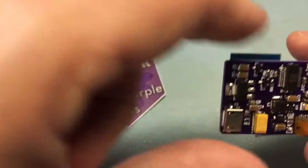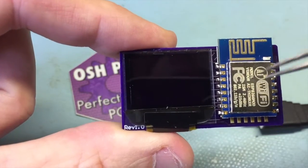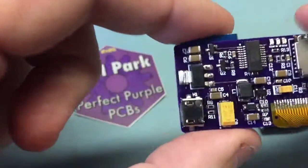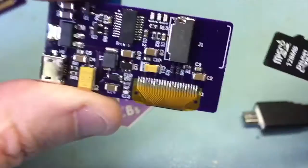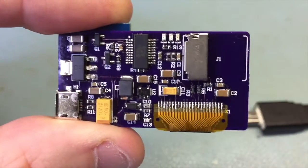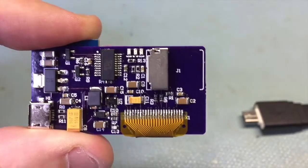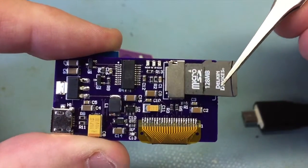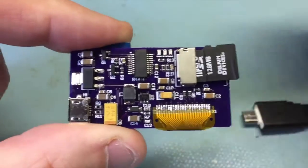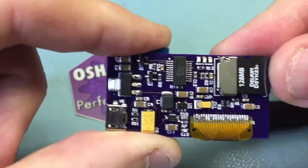This is what it looks like with all the parts on it. You can see the 0.95 inch color display there, the ESP on that side, and all the other components mentioned earlier. This is a cool little micro SD holder — it just has a little connector that grabs the pins, and that's it. It's pretty tiny.